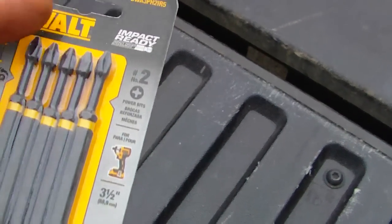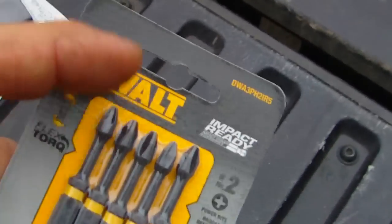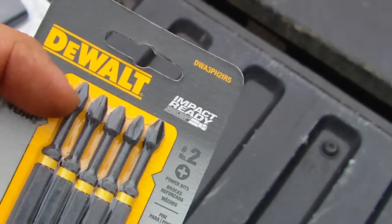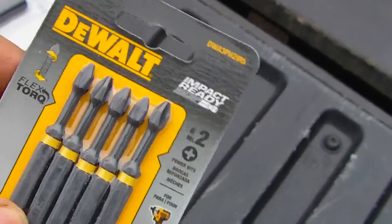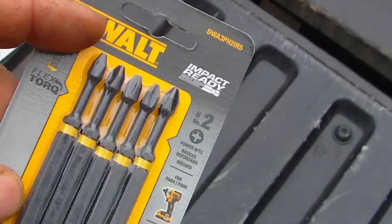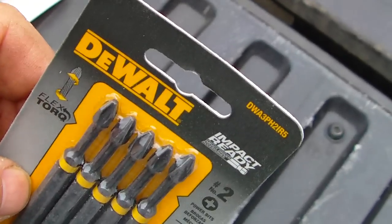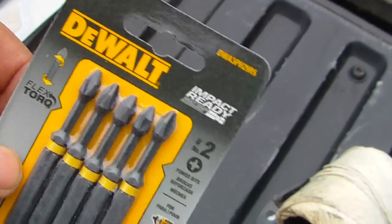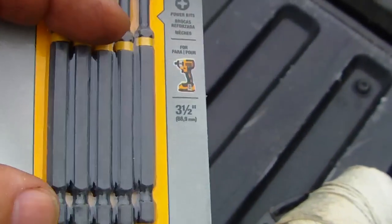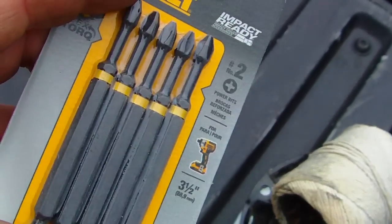I think I paid seven for these. These are the impact version — the DeWalt stuff's a little better. There's a collar that you can slip on here for guiding your screws in better. There are five of them, a little over a buck each. Number two Phillips head, really handy when you're driving screws, and they're impact-rated so they're a little better and a little longer length too.